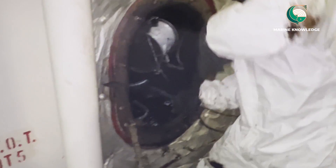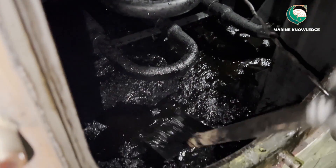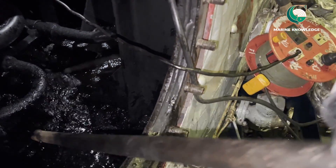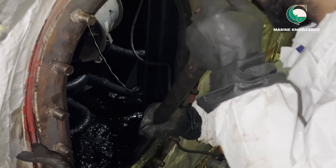For doing the cleaning, you have to get the enclosed space permit. Our crew had already started working after taking enough measures — the area is sufficiently ventilated. You have to satisfy your enclosed space permit requirements before starting the work. You can find the amount of sludge deposited on the bottom.